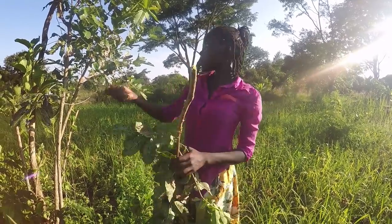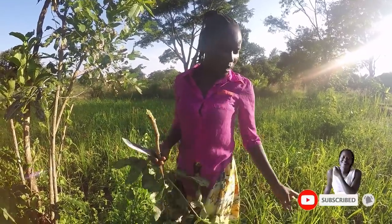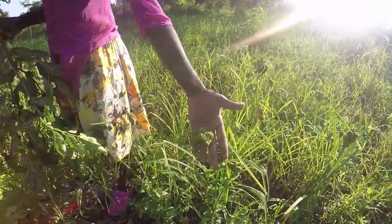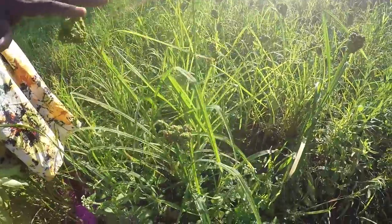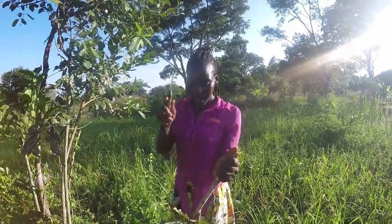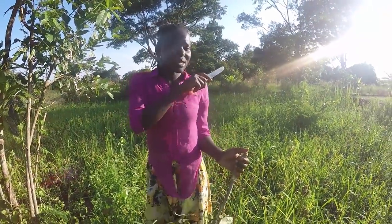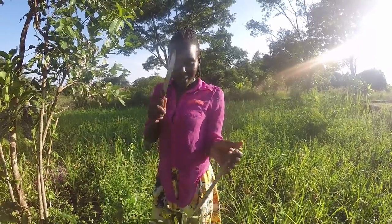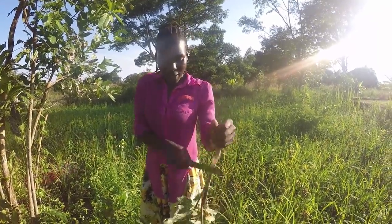I'm just in someone's garden — this is someone's millet garden. If you hadn't known how millet grows, here it is. It's not my millet though, it's my neighbor's. I'm just picking up sticks from her garden because I'm going to harvest some sweet potatoes, and of course I had to share it with you guys. You've always seen that sweet potatoes garden of ours.